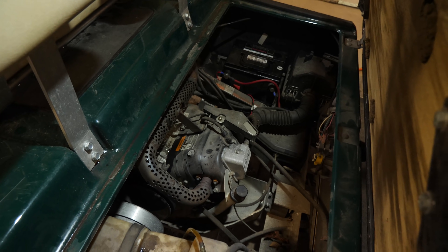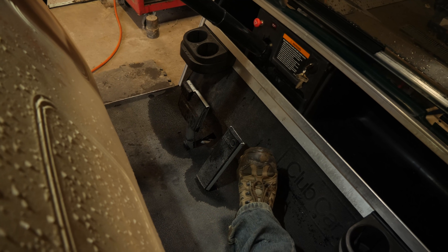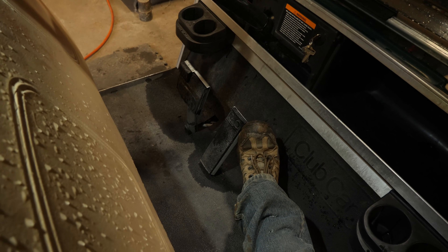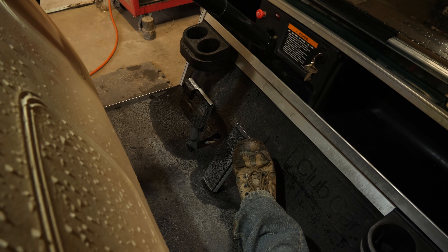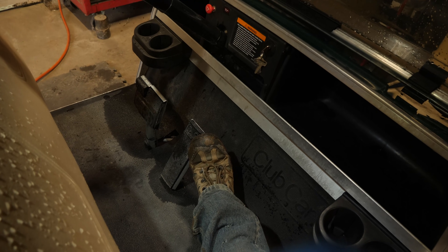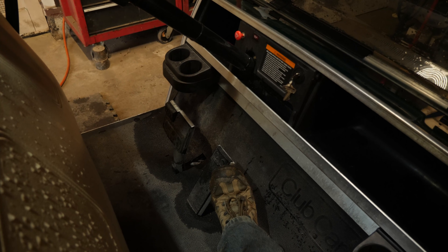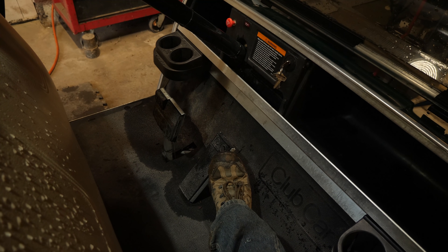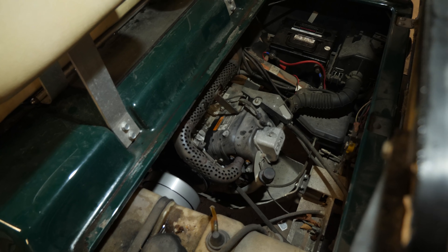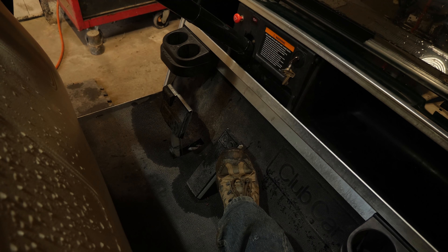If you put it into gear it won't do anything when it's in service mode. As soon as I step on the pedal, the first thing that's supposed to happen is the engine is supposed to crank before the throttle plate opens on the carburetor. That is not the case with this cart. What's happening is as soon as I step on the pedal the throttle plate is already open about an eighth of the way. You'll hear the click and then the engine running — not just cranking.